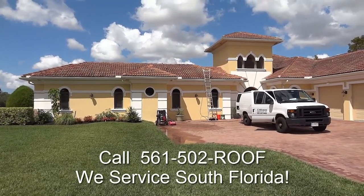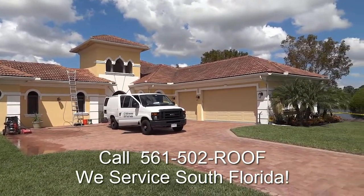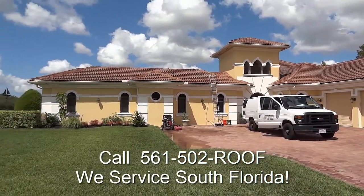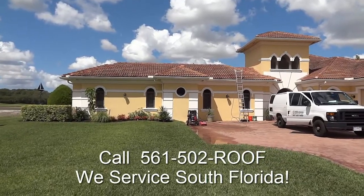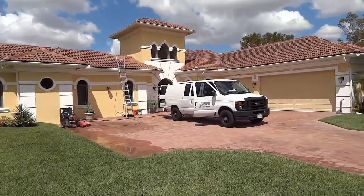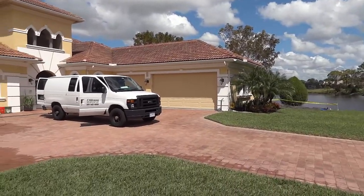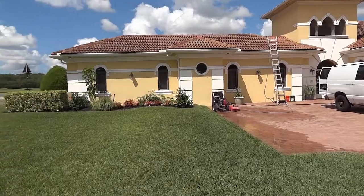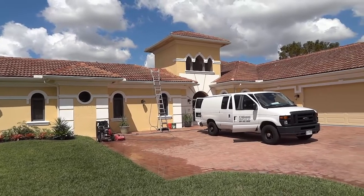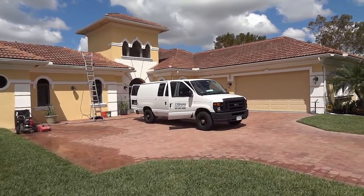Hello, Chris here. Today we're going to be low pressure cleaning this lovely home. We're up in Palm City today and we have an Integra tile here. You're going to stand on it in the right places, and this homeowner has opted to go with low pressure water cleaning. They have a lot of beautiful plants around the house. They take great care of their lawn and we don't want to burn all these up with caustic sodium hydroxide, which is what they spray on your roof. Anyway, let's get to it.